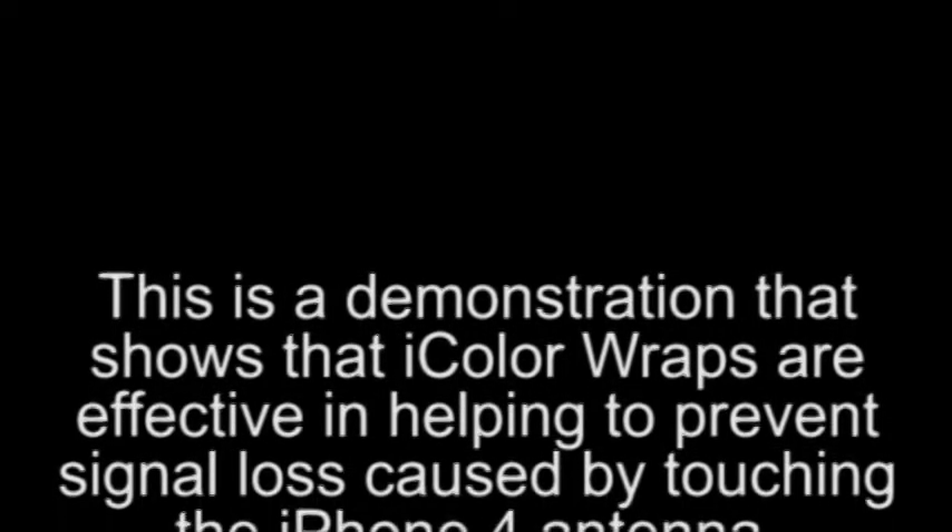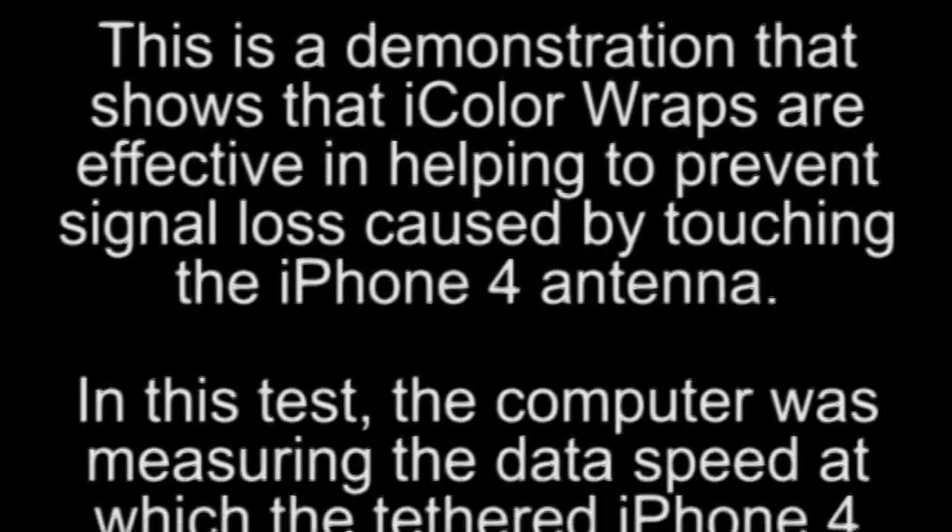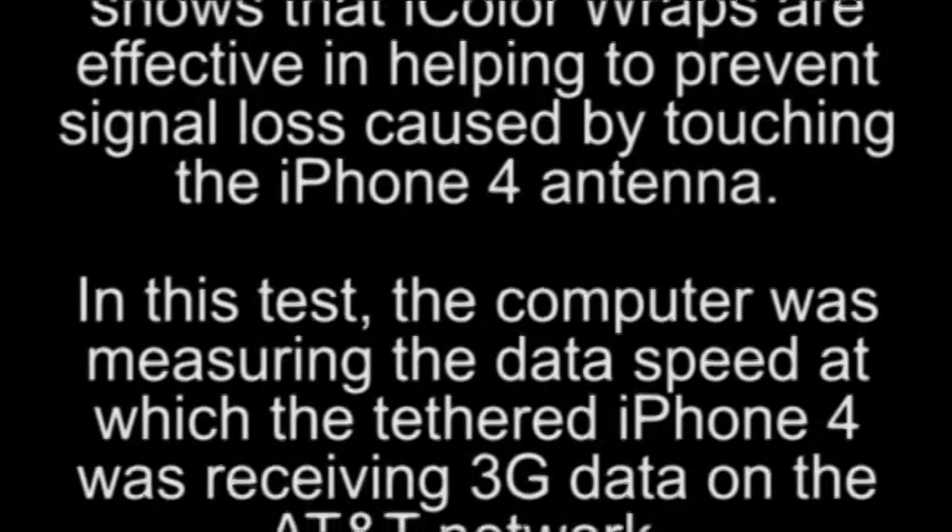Hi, I'm Jeff Brewett, creator of the iColor Wrap for the iPhone 4. We created this short video to answer a frequently asked question regarding the effectiveness of the iColor Wrap in helping to prevent handheld signal loss.